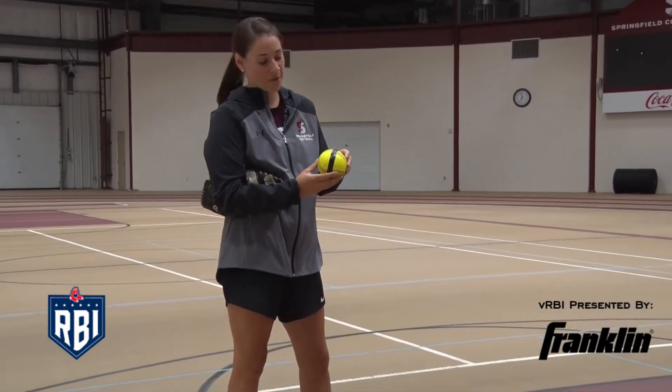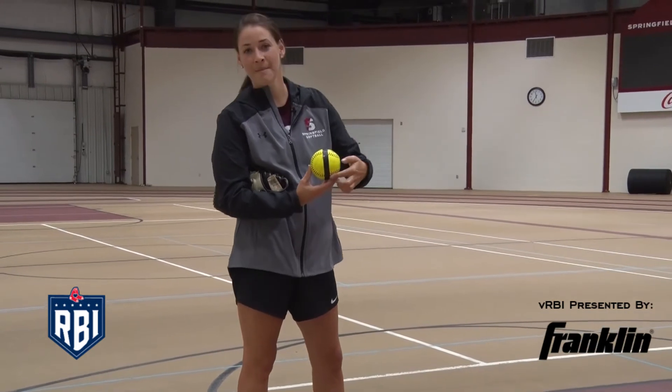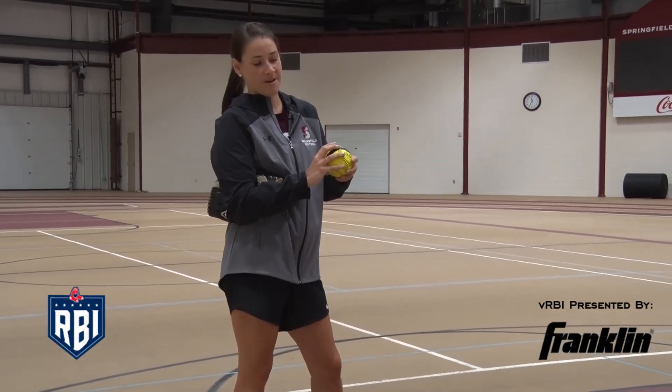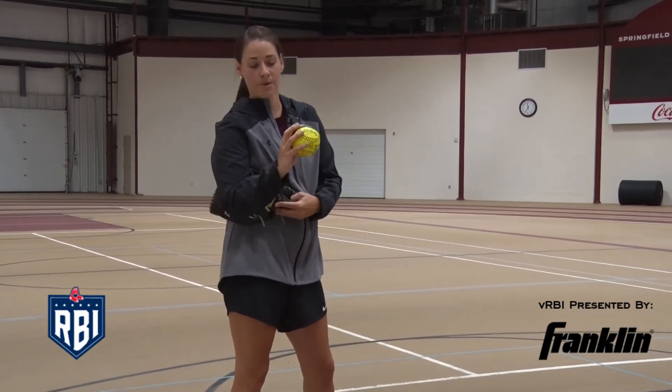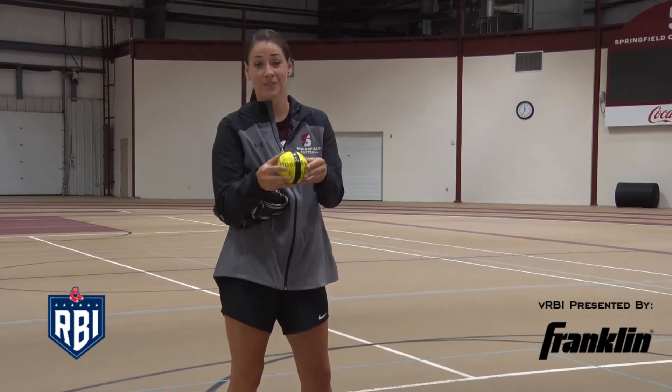Here's the grip for a fastball. You want to make sure your hand is on the C — you can see right here with the red seam, it makes the letter C. You want to put your fingertips on it and leave a little room. You want to make sure you're not palming the ball. I also have a piece of tape on the softball.